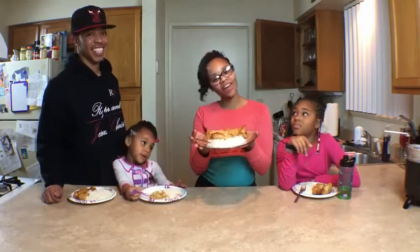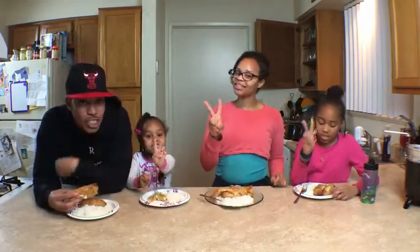That's it for homemade chicken egg rolls. Peace. Let me eat!